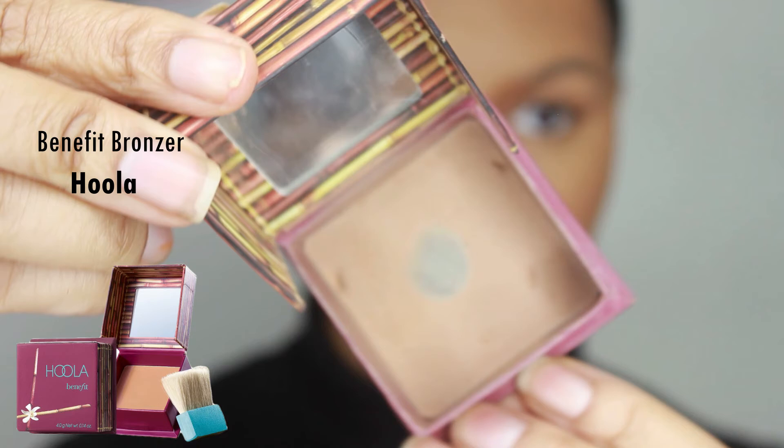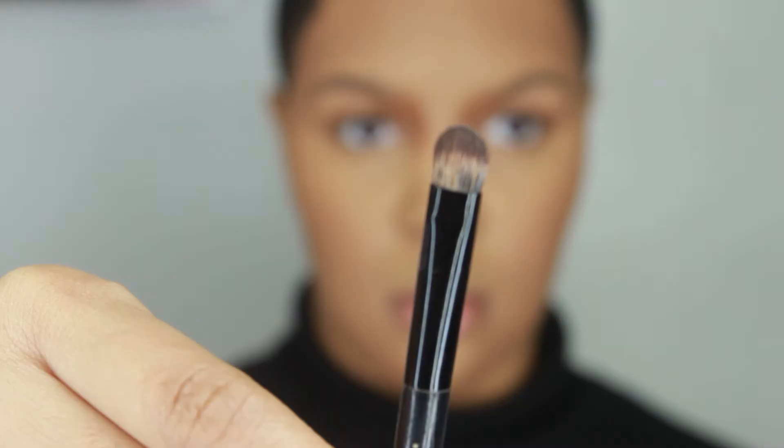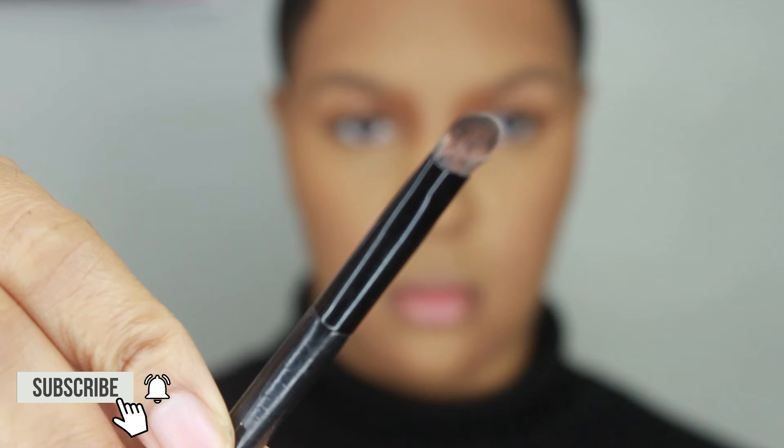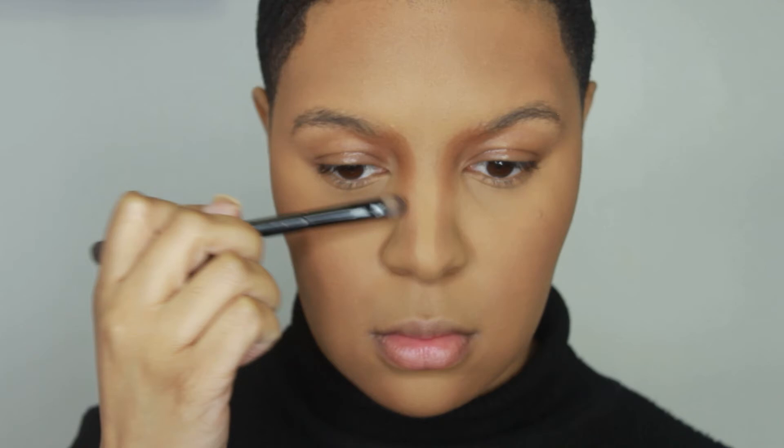Taking the Hoola Bronzer by Benefit, I'm using this as a transition shade for my contour — it's a little bit lighter than the contour I just used, to fade it into the rest of my nose. As a transition shade, I want my contour to fade into a softer shade so I don't have any harsh lines. This color will act as a transition from the darker contour into a lighter contour to give me a flawless contour finish. Y'all, I just structured the heck out of my nose!